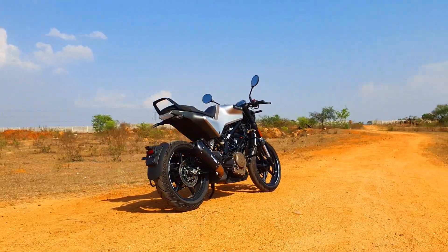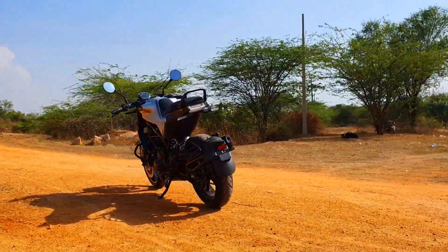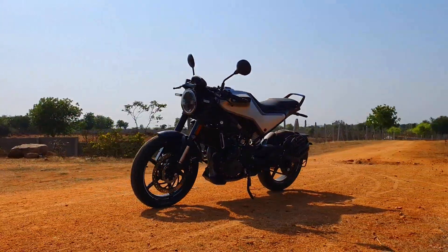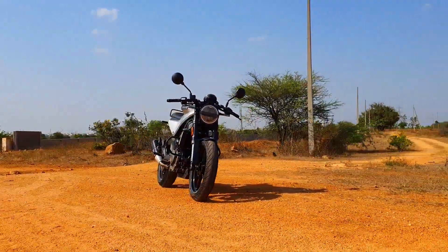Forming the sure foundation here is a steel trellis frame with a bolt-on subframe, almost similar to what we see on the Duke, and we also get the same aluminium swingarm from the Duke. For suspension, we get WP Apex 43mm USD forks up front — which is indeed a value addition — along with a rear monoshock.